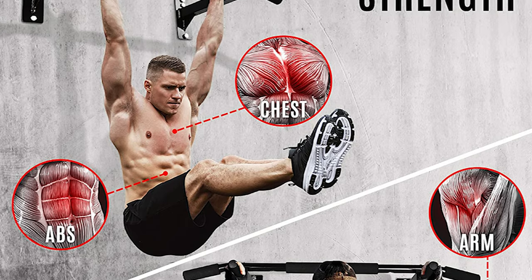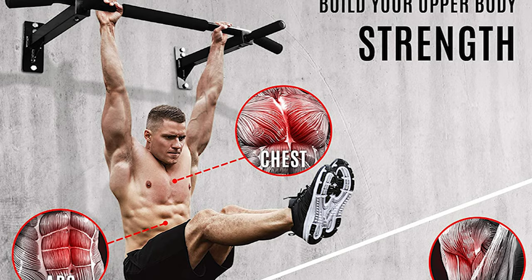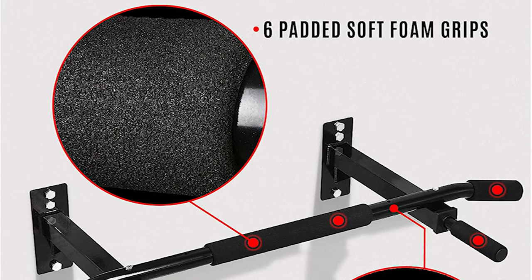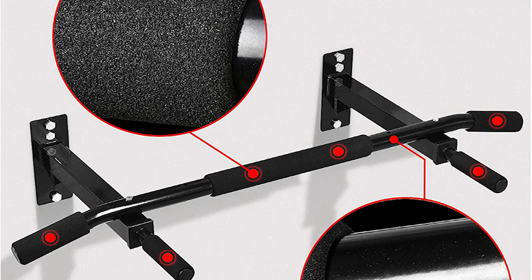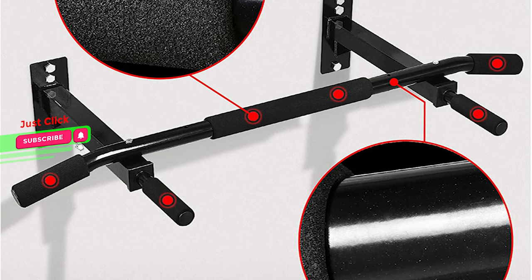That means you can easily switch up the angle at which you work your upper body, effectively targeting different muscles. Additionally, each grip option has foam handles to support your hold. It is ideal for working out your back, shoulders, chest, arms, triceps, biceps, lats, and the front of your abs.